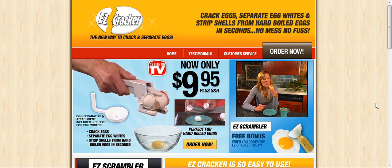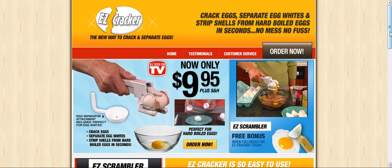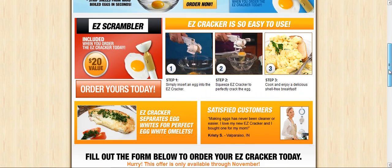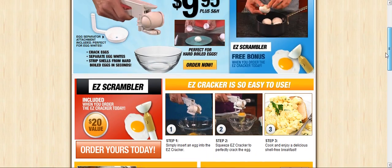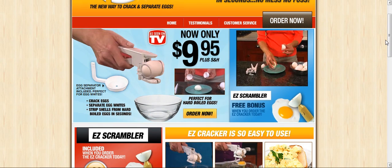Crunchy eggshells ruin those muffins. With the Easy Cracker, the shell is always left behind, so you never have to worry about dropped shells. Peeling hard boiled eggs can take forever, but with one simple squeeze, peeling hard boiled eggs has never been easier.